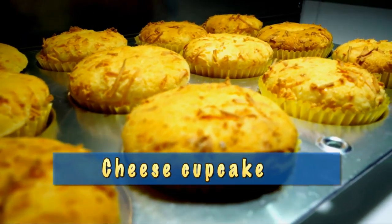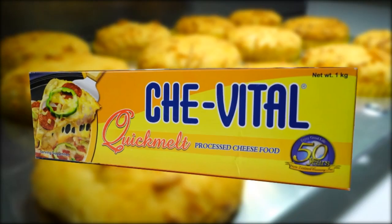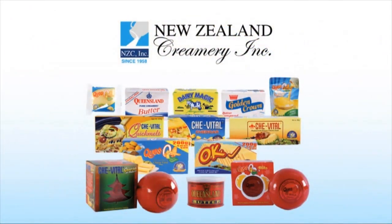Here are our cheese cupcakes made with Queensland Butter, Chevetel Cheddar, and Chevetel Quick Melt. This is Chef Jack Laudico for Cooking at Home with New Zealand Creamery. We'll see you next time.